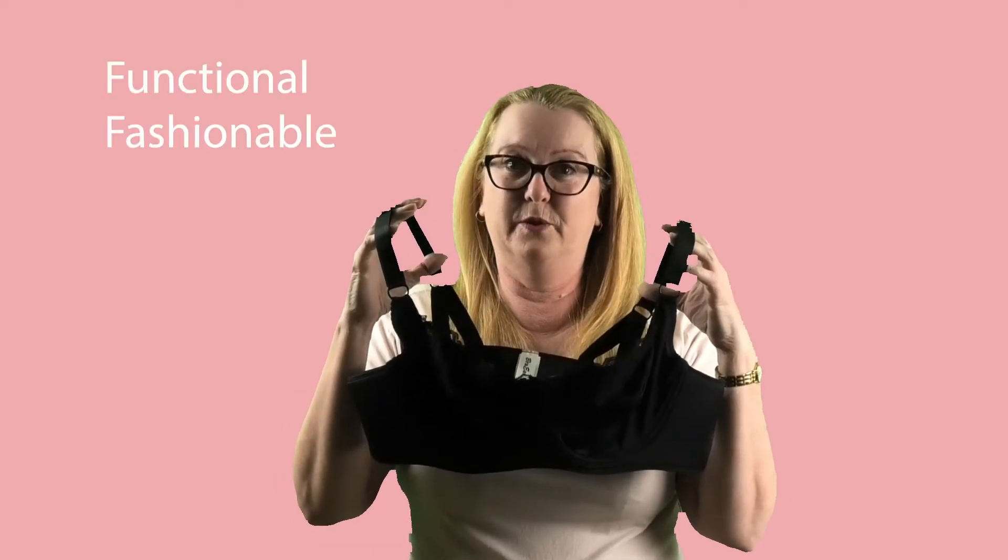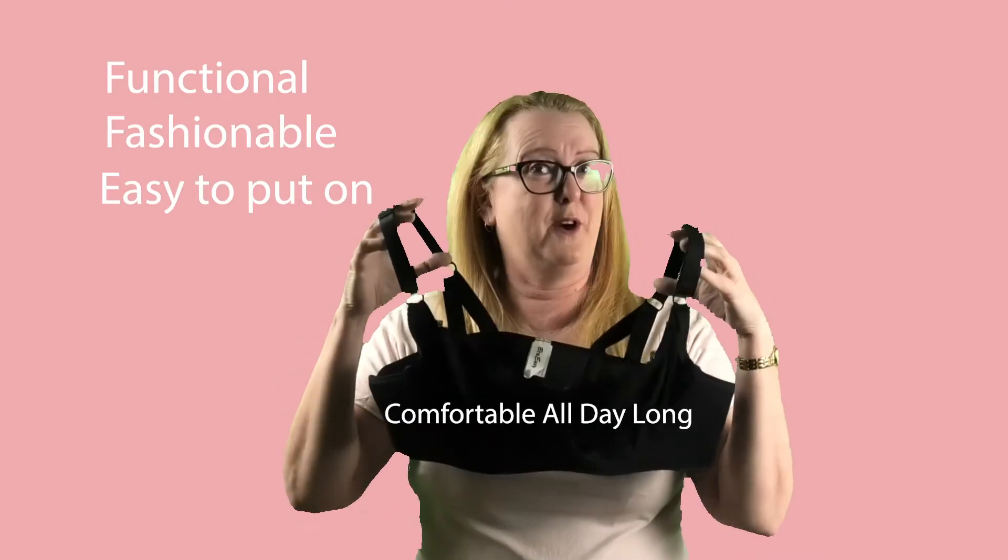If you want something that's more functional, fashionable and easy to put on, try a Bra-Easy Bra.